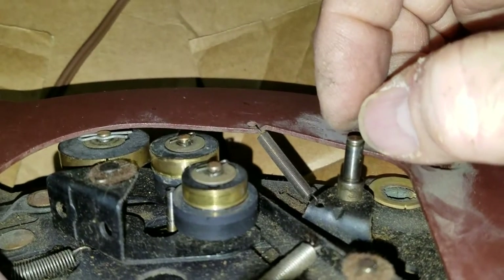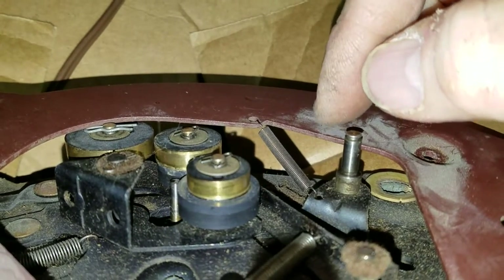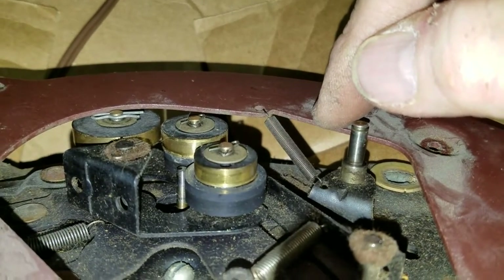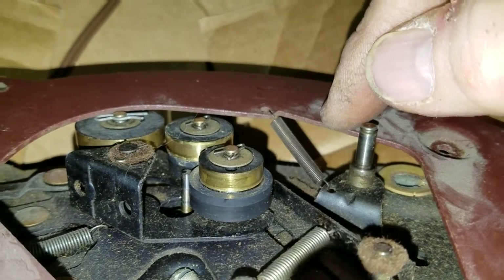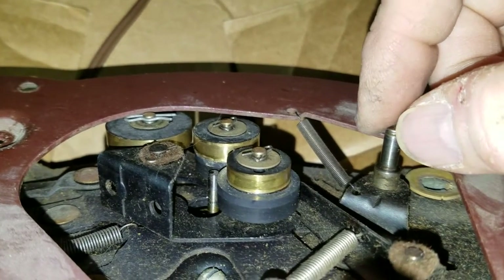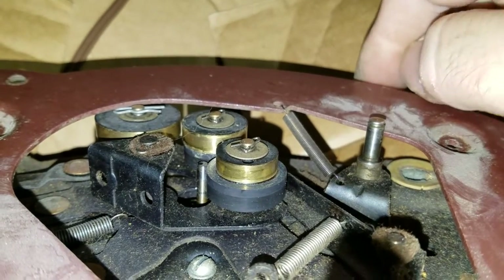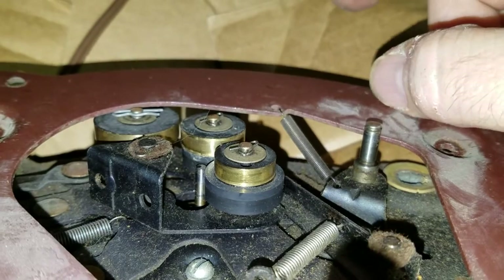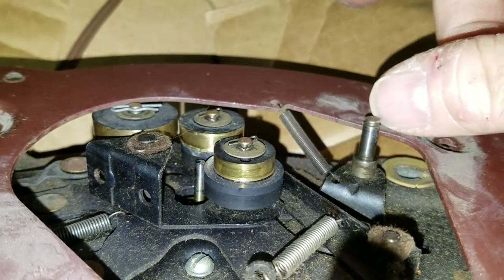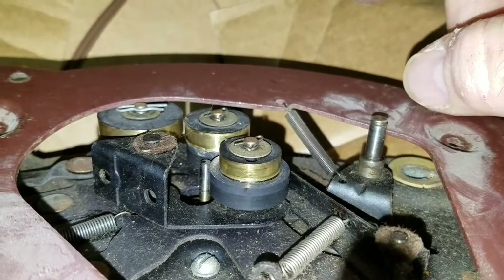If I damaged that spring, I'd really be in trouble, because these kinds of springs are tough to find. You can find one that's the right length but the wrong tension — too strong, too weak, or the wrong length. It's really important to do a nice slow job of it and document and package every spring, every washer, every clip, everything you take off. This is a simple record changer, but do something like a Voice of Music 1200 series or a Garrard for a Magnavox Micromatic and there's going to be a lot of springs and little clips. You want to keep track of all of them.